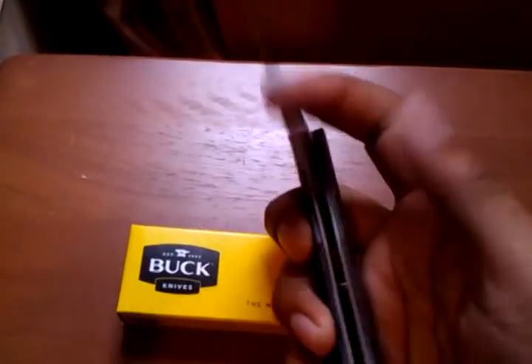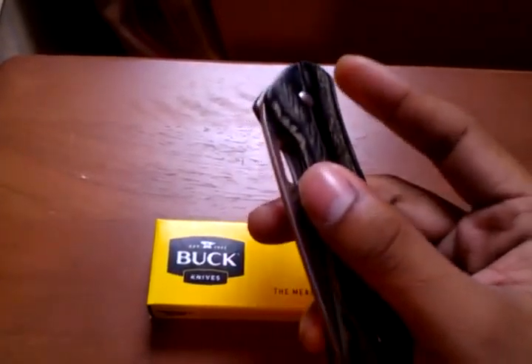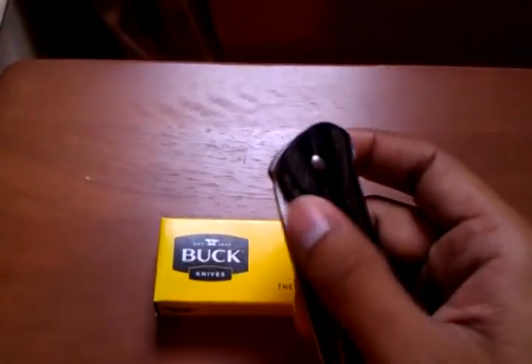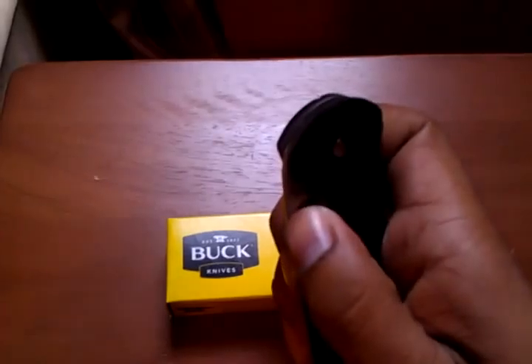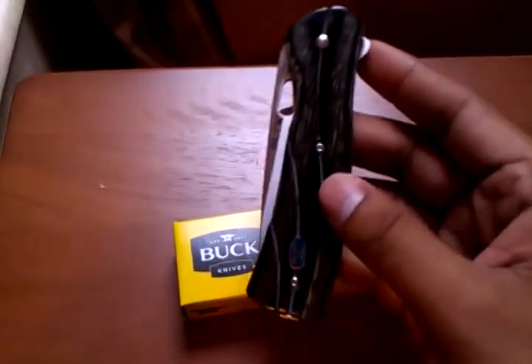Now, this knife does have a little flipper in the back, but it also has a thumb hole. I find that the thumb hole is too small at times to be able to open it quickly or in a really easy way.